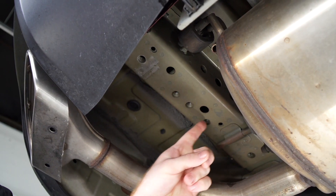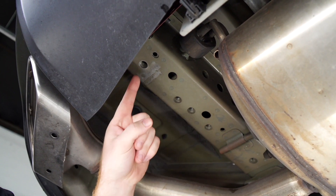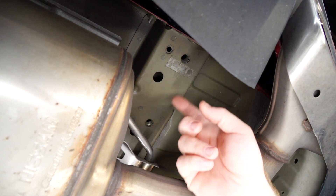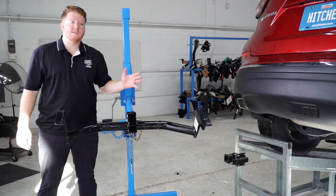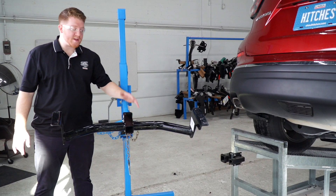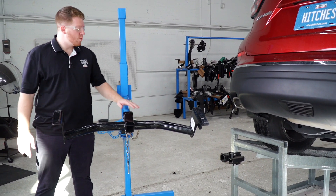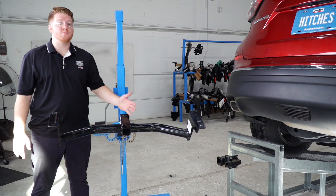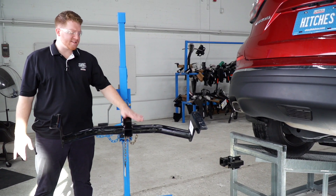On the driver's side we'll be using these three holes, and on the passenger side we'll be using this weld nut and this weld nut. Now that we've pointed out our attachment holes, we're ready to bring our hitch into position. We'll be using our U-Haul exclusive hitch jack. If you don't have a hitch jack, we do recommend that you get an extra set of hands, as a hitch can be a little heavy.